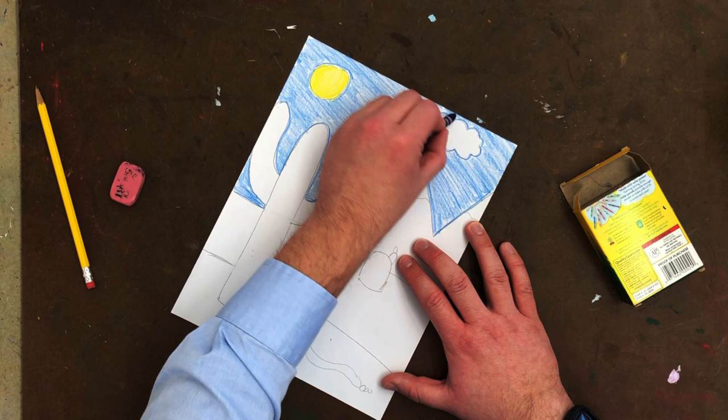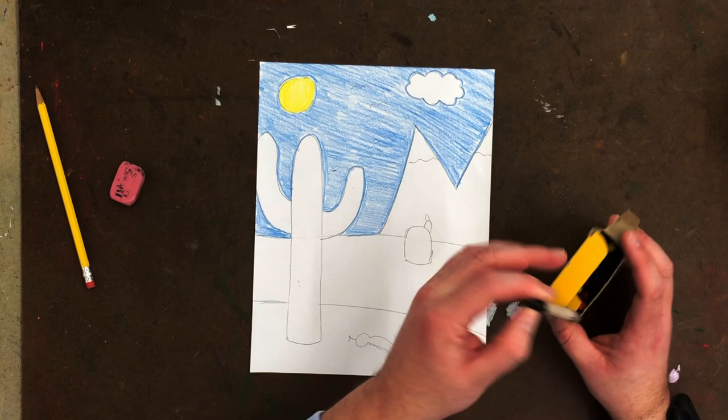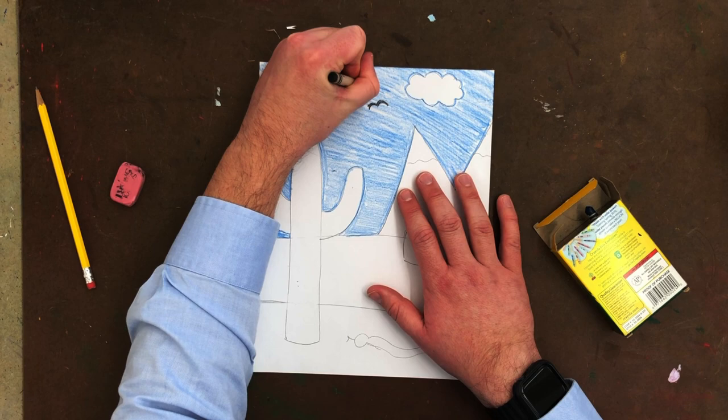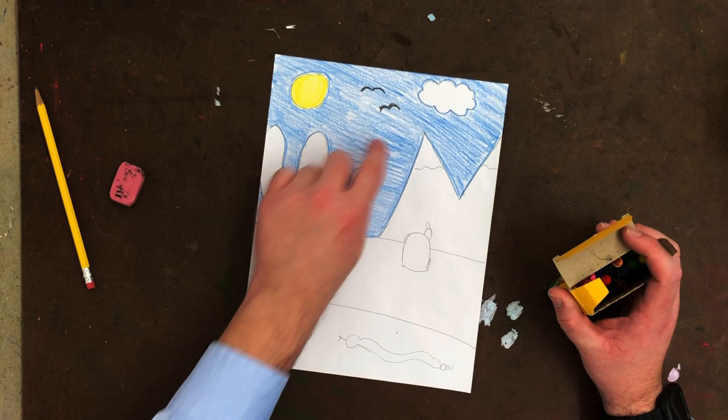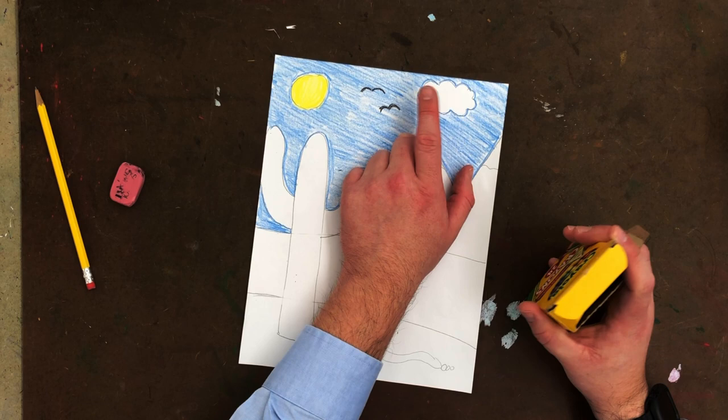My sky is done. Now I want to give you options. I need to do my birds before I forget — those are going to be black because they're way off in the distance. Brown is also a good color for birds, so black or brown will work. For the cloud, it could be white — you can just leave it white — or if you want it to be more of a rain cloud, you could add a little gray lightly. I'm going to leave it just fluffy white.